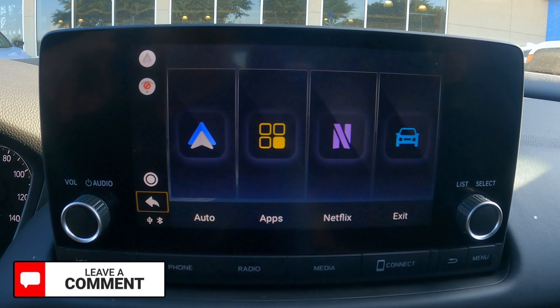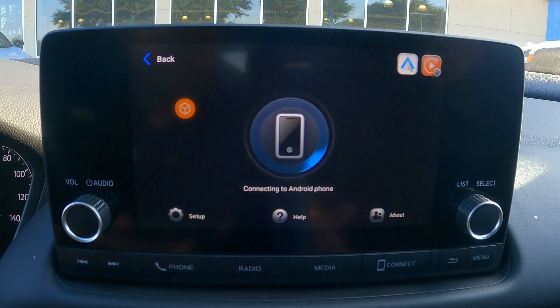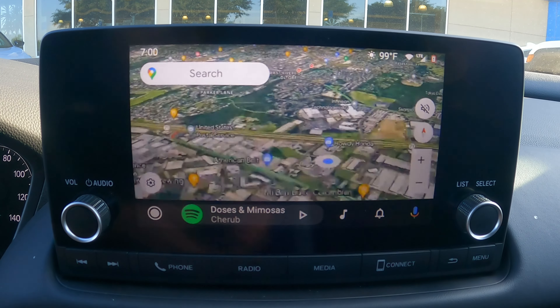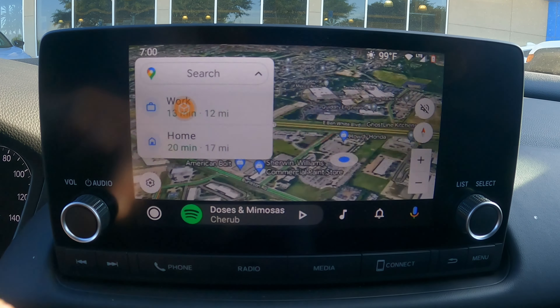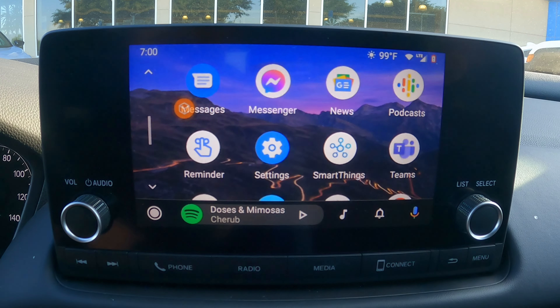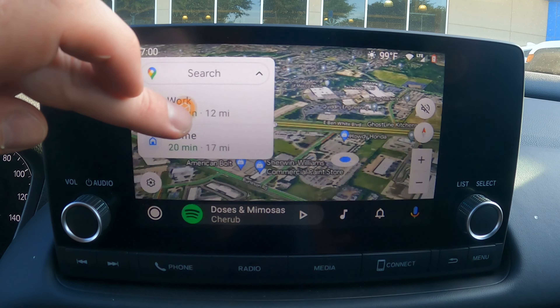The other option it gives you is wireless CarPlay and Android Auto, which is a really nice function and feature to have. Because sometimes I don't want to have to plug this in — I want to be able to leave my phone mounted somewhere else and still access my maps and jump into all these different features. That's where this comes into play, and I think it's a really nice option.